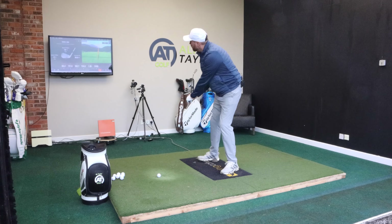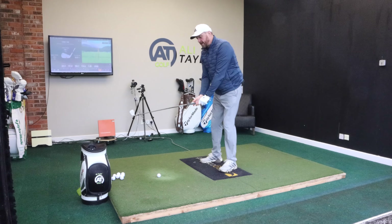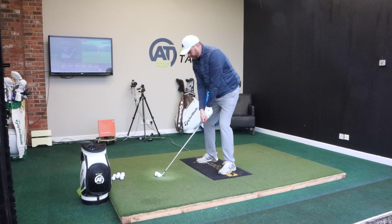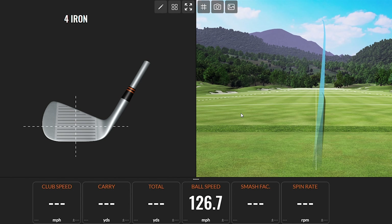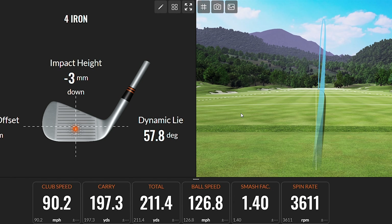The really interesting thing for me is I got four to pitching wedge, and this is the four iron. So if I was 170 with the seven iron, it should be nearer that kind of 200 carry with the four iron. It feels so nice — good strike. 90 mile an hour club speed, ball speed just under 127, and there's a 197 carry.